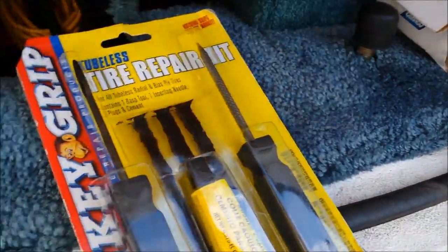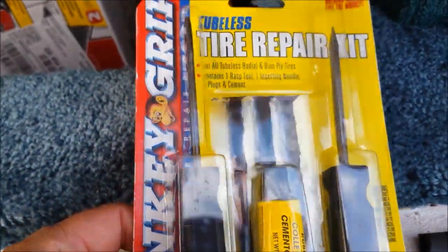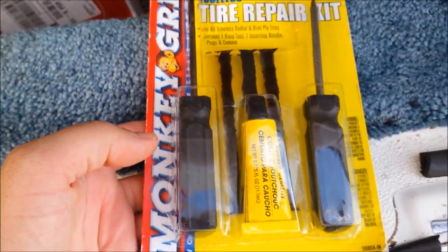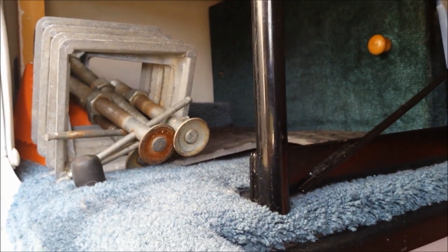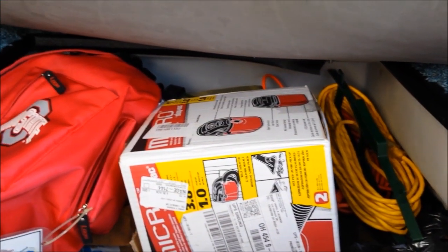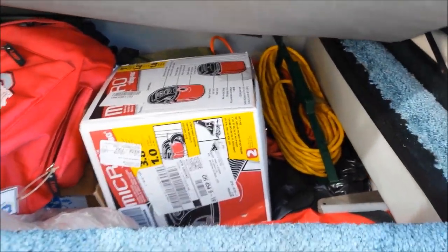Every RVer should have a tire repair kit. These are really cheap and could save you from having to get to a place that can fix a tire if you have issues, so I keep that there. The 99 Leisure Travel — one of my favorite aspects of this thing is all the storage room it has.